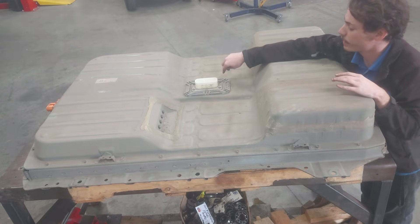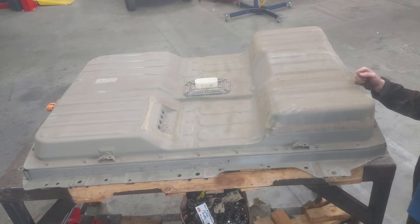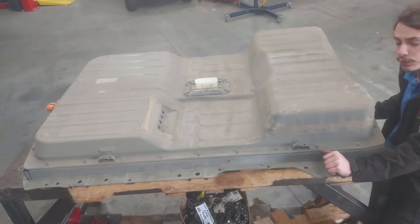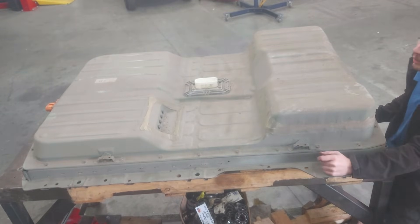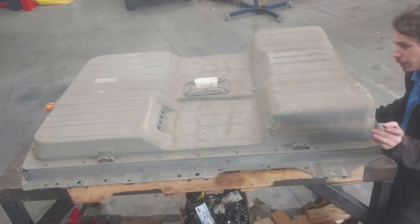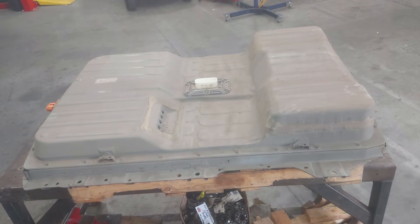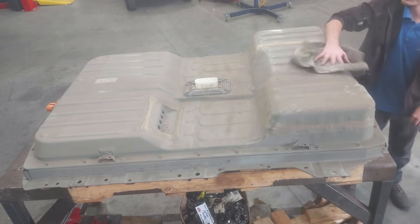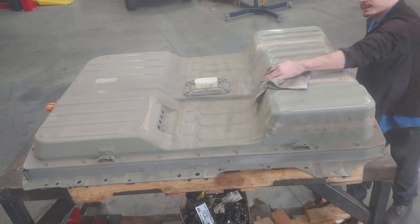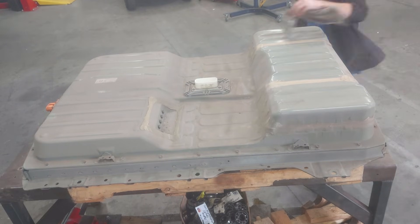We're going to start pulling this apart. First thing we've got to do is take this piece off on the top — it's got a bunch of little security Torx bits. What I'll probably do first is clean up the lid here, because there's a lot of dust on it and we want to try and keep any ingress of that sort of thing out of the battery. On these batteries it's pretty easy to get them apart — it just has a rubber gasket under the lid, so there's no silicone or glue to fight with. Got my dirty old rag here — we'll just wipe off all this loose dust so it's not going to get into the battery.